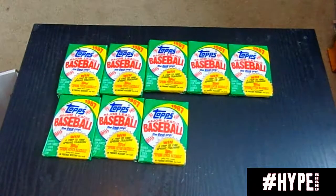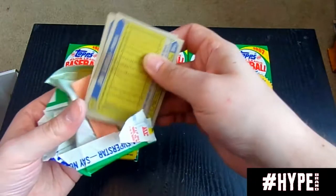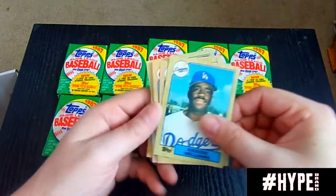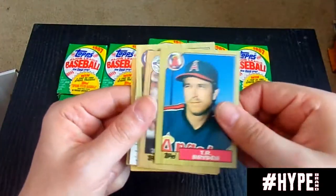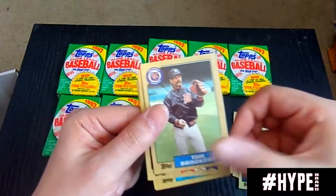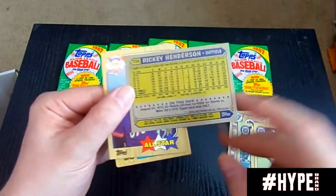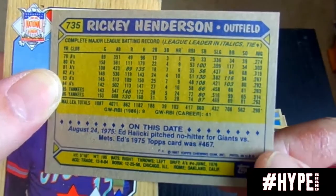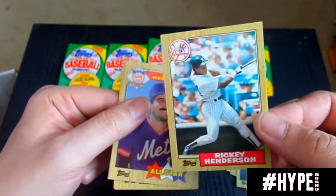We are down to eight more packs, about ready to wrap this up. Appreciate anybody who has watched and subscribed, appreciate anybody who helps share. There's a Burt Blyleven — Hall of Famer. Getting back into card collecting and finding these cards like this and going back and pulling cards and enjoying the hobby is something. There's a nice card — I love this card because it's an action Rickey Henderson, all-time base stealer. This record will never be broken. The man had 130 stolen bases in his fourth year. That will never be broken. That is a nice card, I like that a lot.